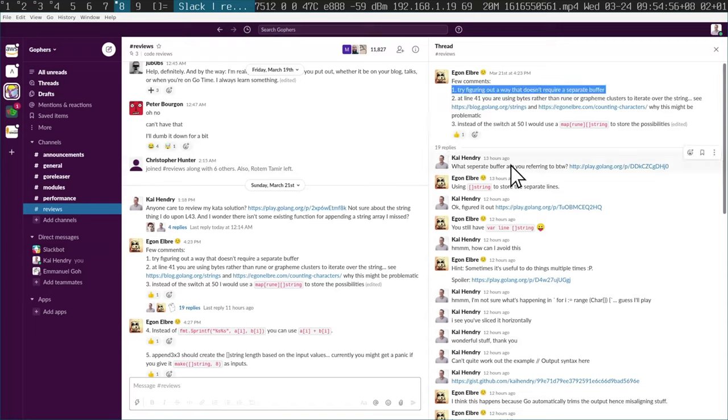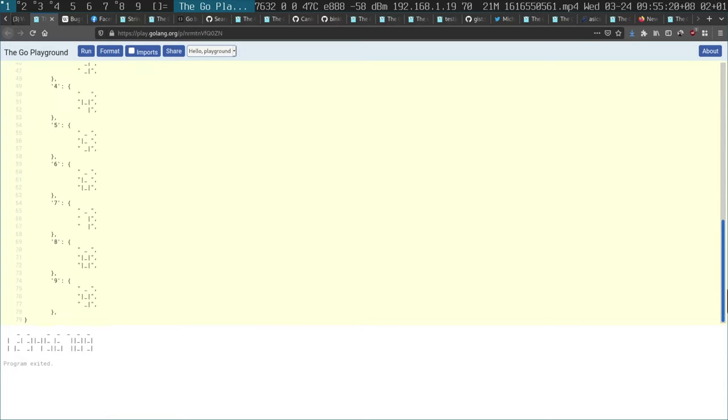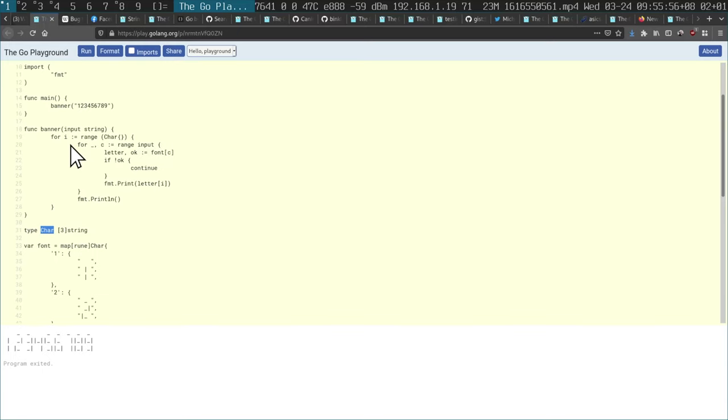The first thing he says: try to find a way that doesn't require a separate buffer. I was really puzzled by this, but I did manage to refactor it. The real issue is that I was appending the strings as a block. His solution is very smart — he created a struct for the LCD character with three lines of string. And then he iterates through those three lines horizontally: for digits one through nine, he iterates through the top row, then the second row, then the third row. That's how he draws these characters. It's just a couple of range loops. It's just beautiful.